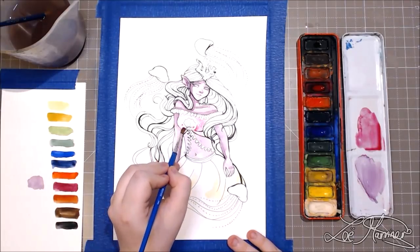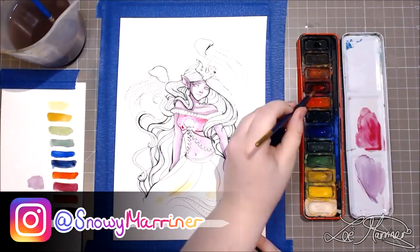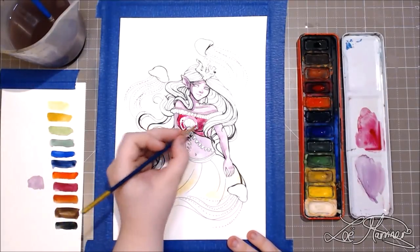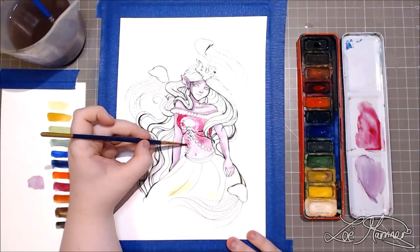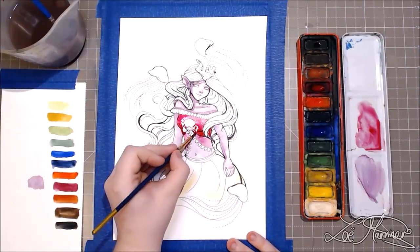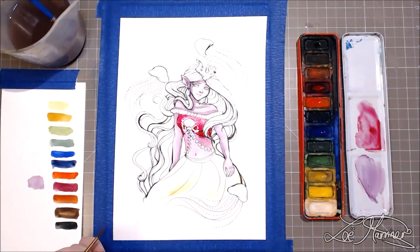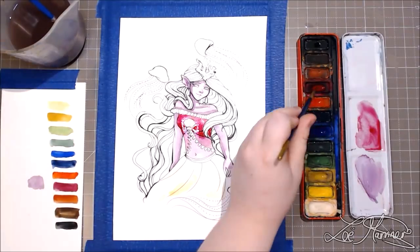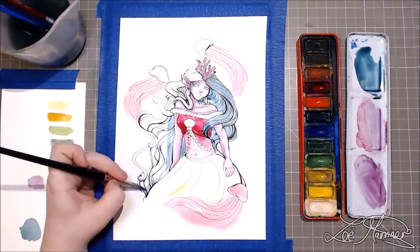Before I talk about how the paints compare, I will say that this illustration was done for Draw This In Your Style over on my Instagram. If you guys would like to participate in that, that would be amazing. I was going to do a video about Draw This In Your Style but the trend has kind of died now, but if you still want to see a video like that please let me know in the comments below and I would definitely feature some of the people who have already participated in my Draw This In Your Style tag.